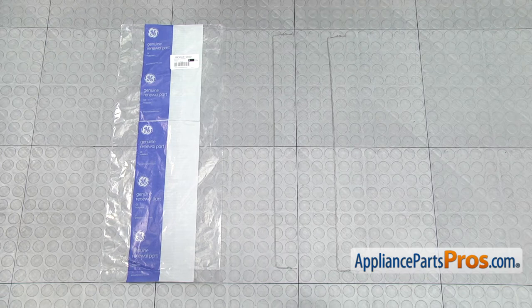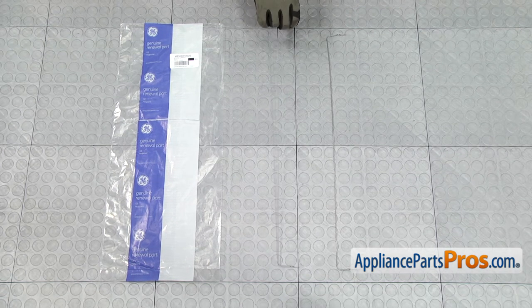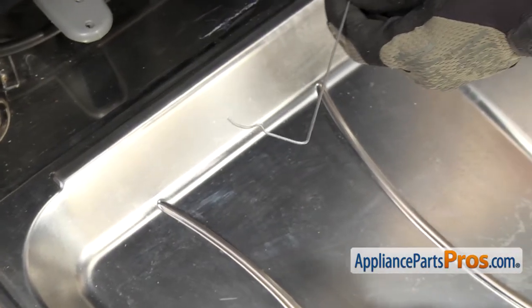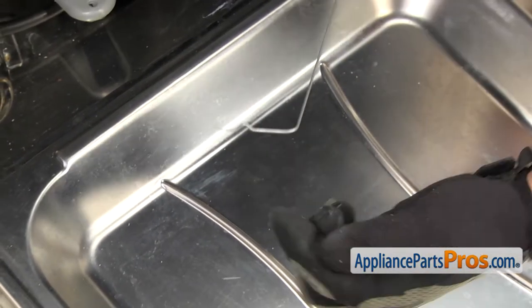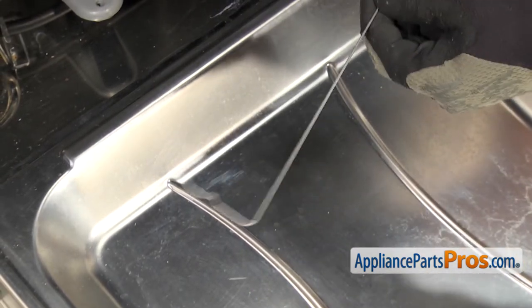Here's the old gasket spring next to the new one. If you already have one of these, great. If not, you can get it at AppliancePartsPros.com. When you put the new gasket spring in, you want to make sure you align it right. You want to make sure that the little bump right here is in the up position when you push it into the gasket.